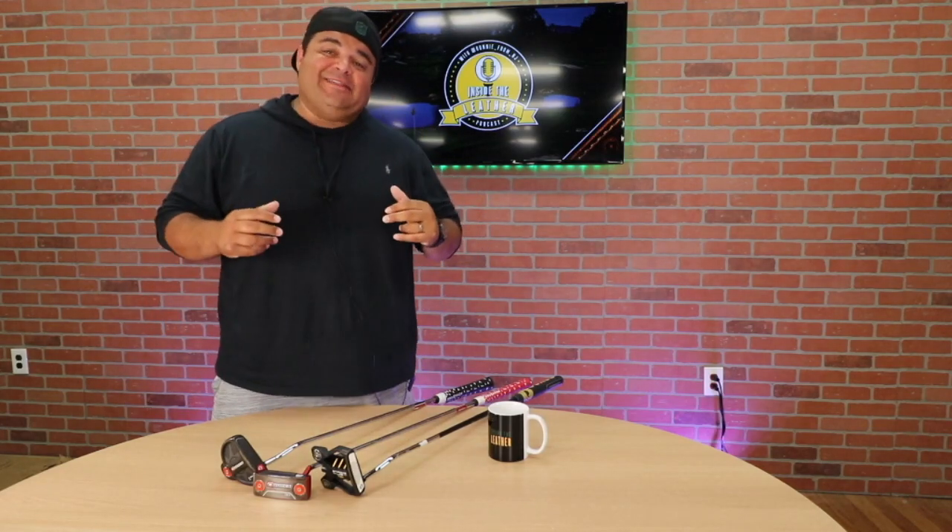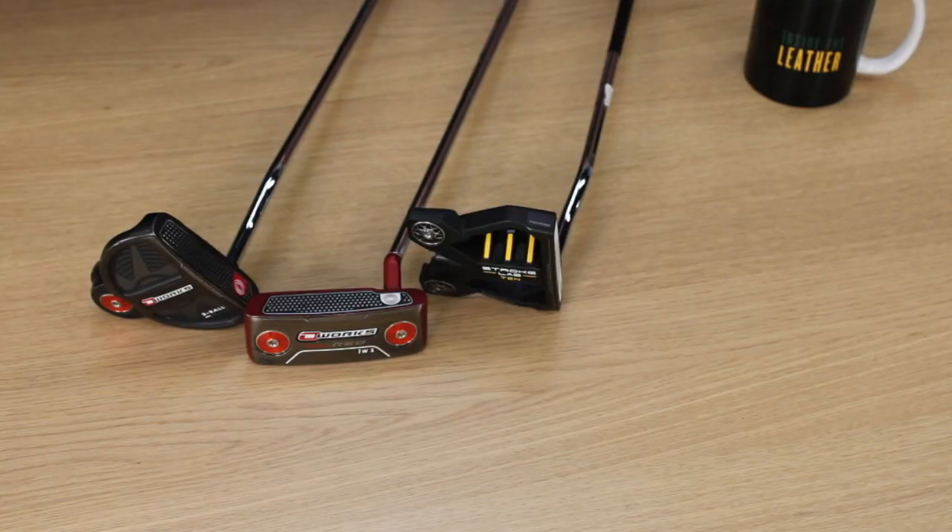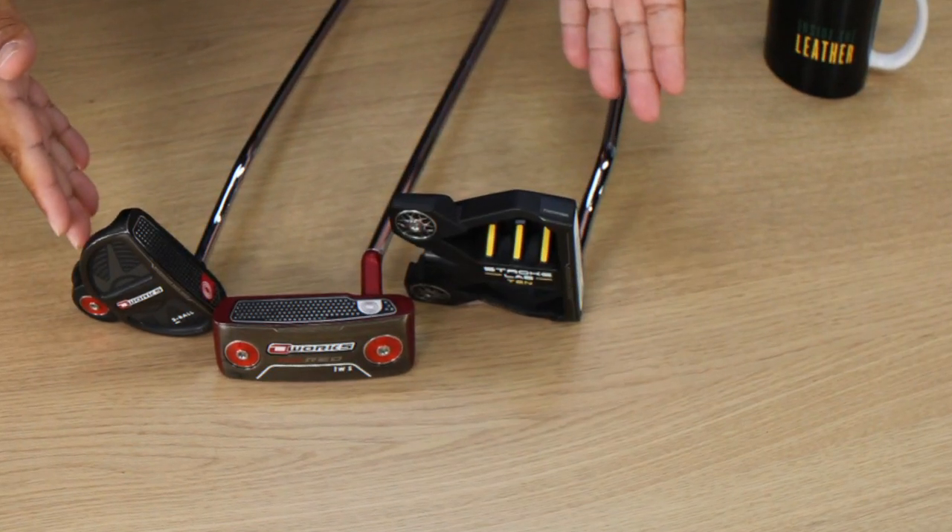Hey, what's up everybody, Ronnie from New Jersey, Inside the Leather Podcast. We're doing a little Ronnie's Reviews — we're talking putters, we're talking Odyssey putters.